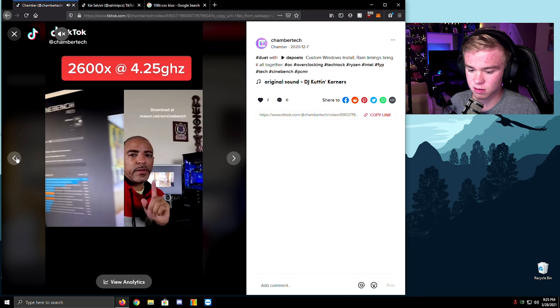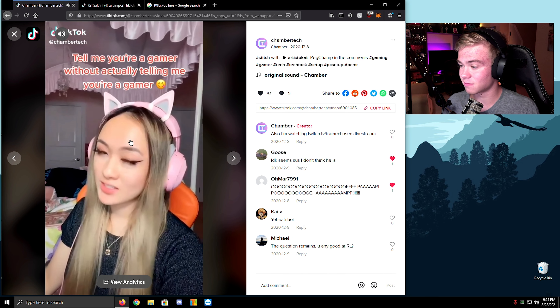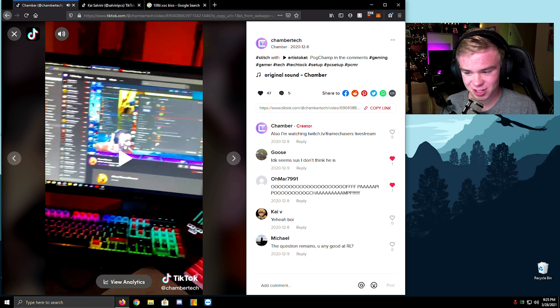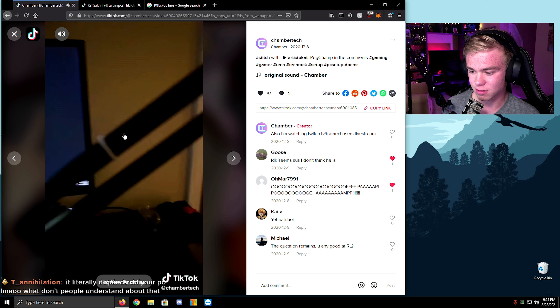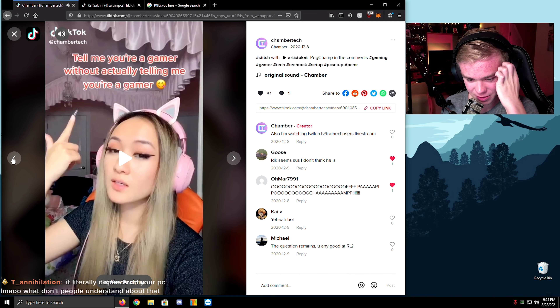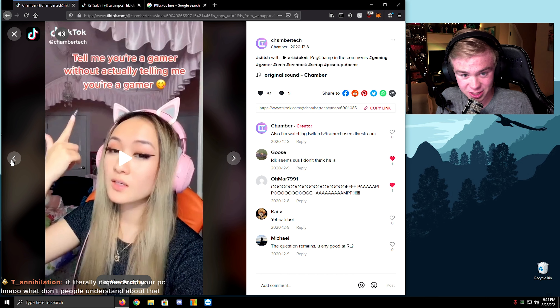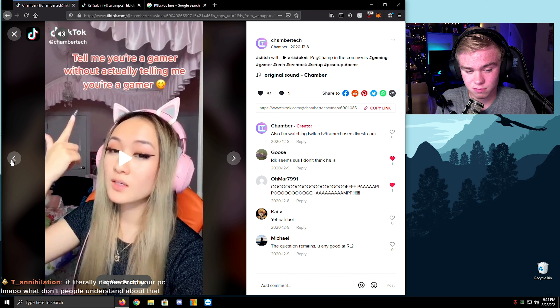This is so funny — 'tell me that you're a gamer without telling me you're a gamer.' True, fast. I think you can actually kind of hear it in the video. Is this good enough? It really depends on your PC — why don't people understand that? What's the goal? What are you trying to do on your system? That's the real question.